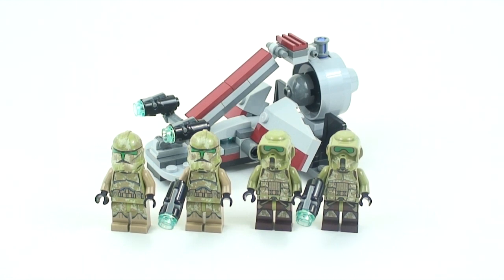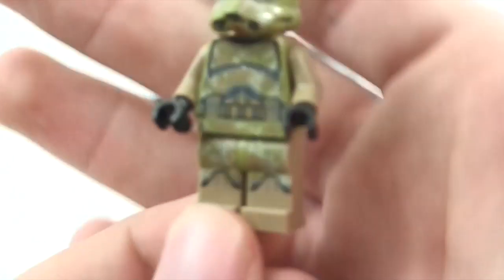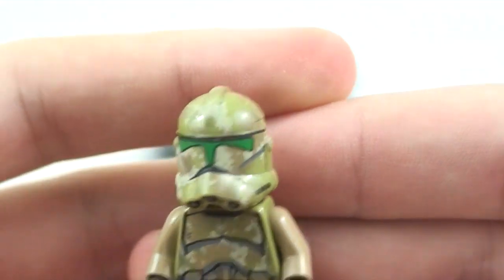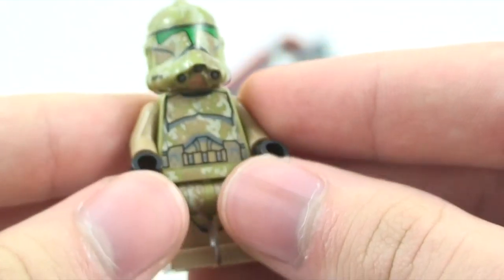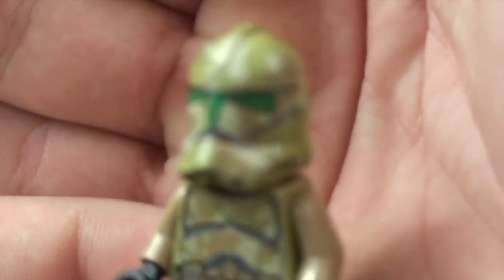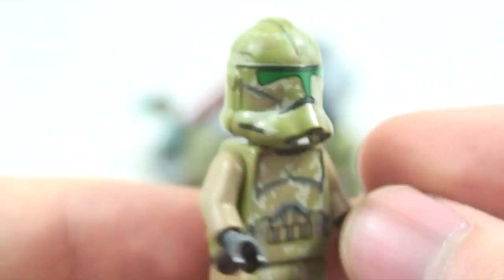Let's get straight into the figures. The first figure is exclusive to this set — it is the 41st Elite Clone Trooper. These guys were never actually spotted in the Star Wars movies; they exist in the Clone Wars, and they look really sweet. Even though you may not have seen them in the movies, I still think it's a great clone trooper.